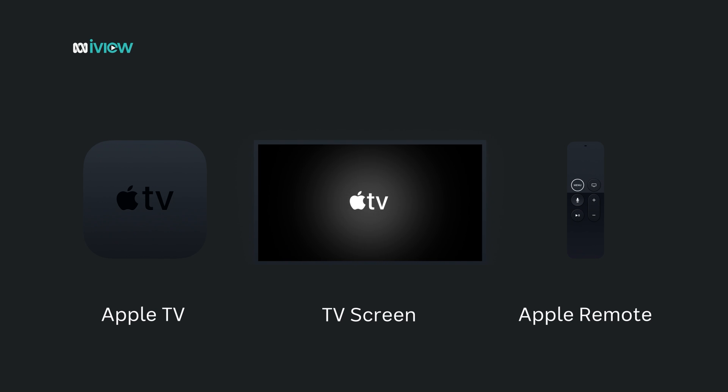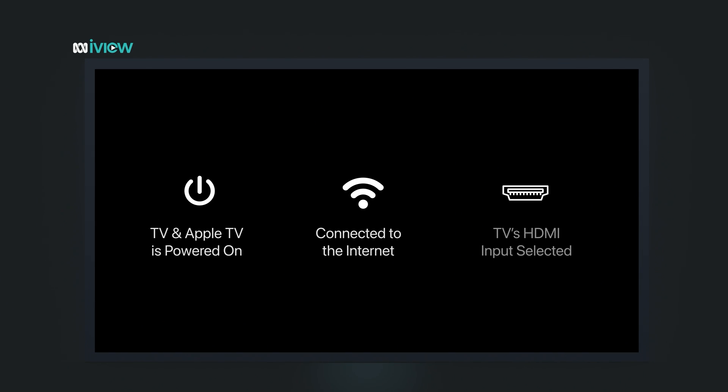Let's start by making sure your Apple TV is turned on, connected to the internet, and that your TV is set to the correct HDMI input.